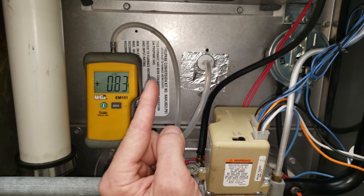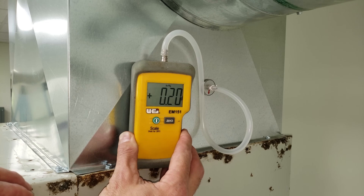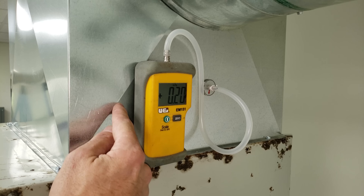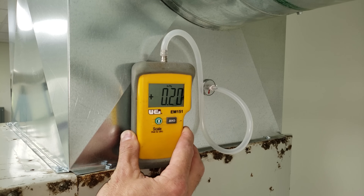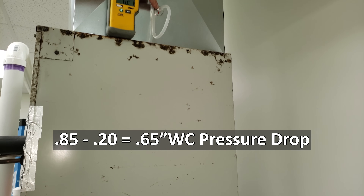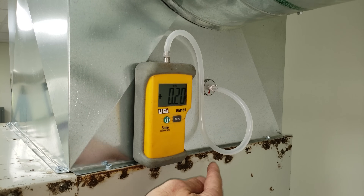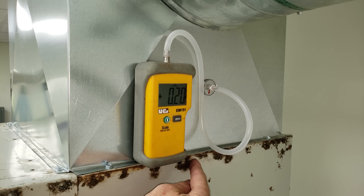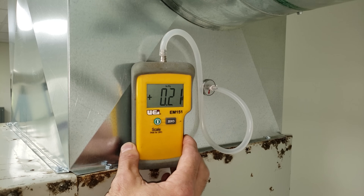Now I want to check on the other side of the evaporator coil to measure the pressure drop across it. We get a reading of 0.20 inches WC on the supply duct after the coil — so with 0.85 before the coil and 0.20 after, we have a 0.65-inch water column pressure drop across that coil. Most coils range between about 0.1 and 0.35, maybe 0.4, depending on airflow speed, coil surface area, and coil density — so 0.65 is a big problem.